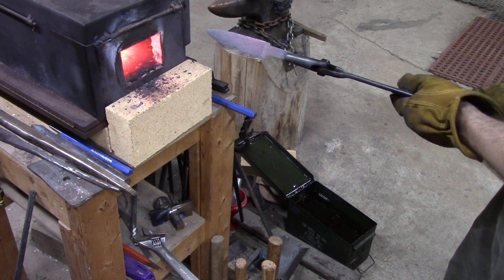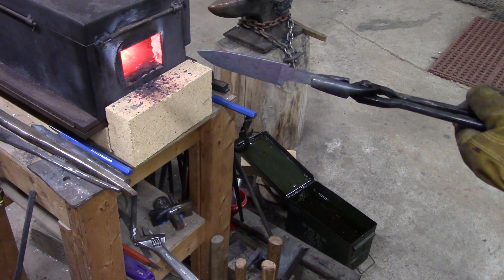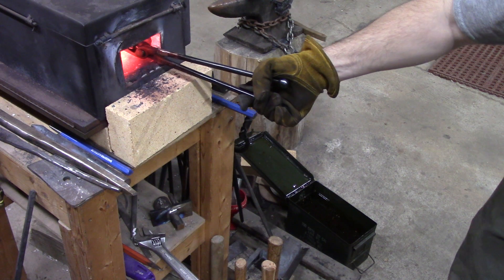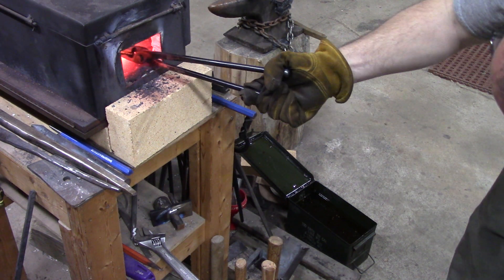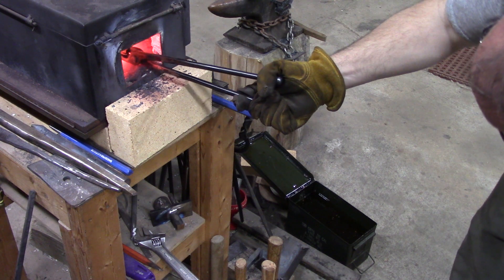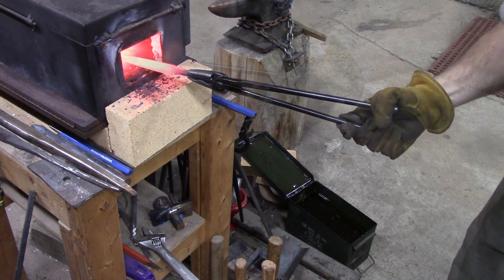I'm basically heating it up and letting it cool back in air until it's black again, a couple of times — kind of almost normalizing, though that's not truly normalizing. I think you've got to let it cool all the way down before it could truly be normalized. We're not going to concern ourselves too much with the details on this one.